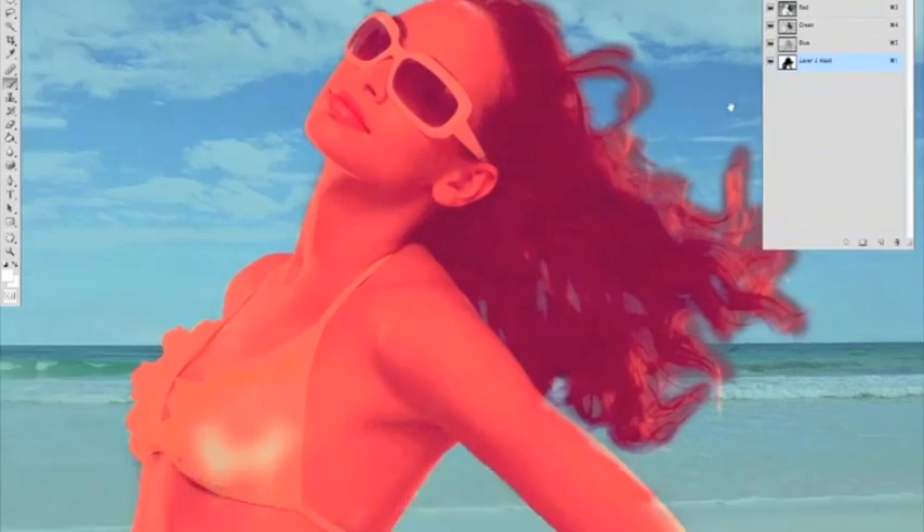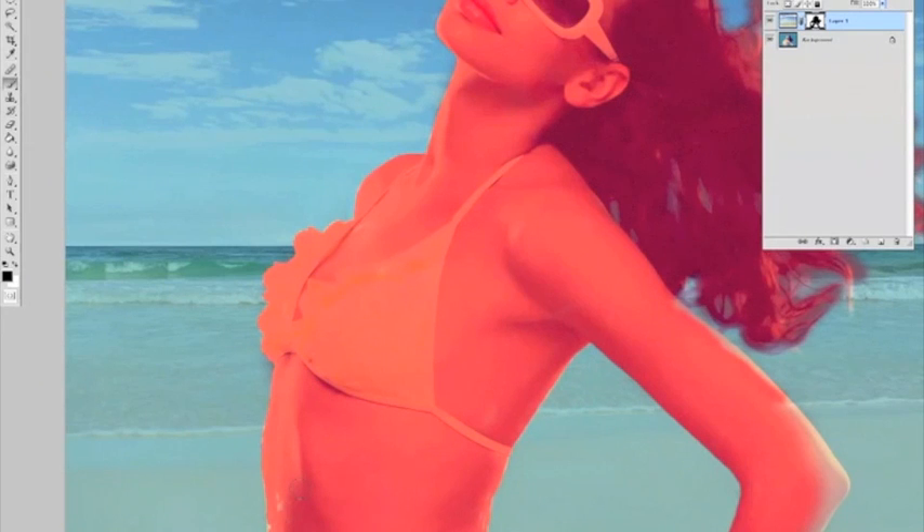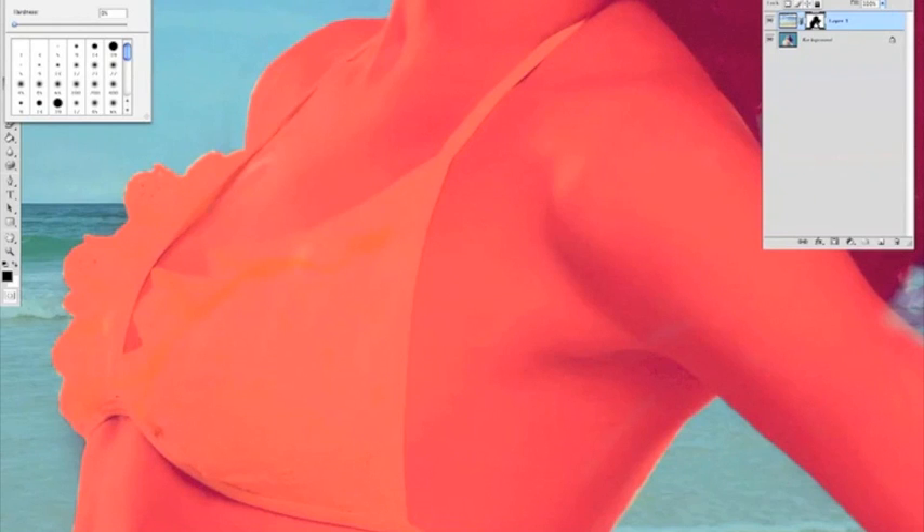Just showing you the actual mask here with the red channel, so you can see any bits that you've missed in the middle of the image. It works for edges as well, but you can do it all on this red mask. But I guarantee when you flick it back to normal view, your edges won't be right. You need to do it by eye — this is very good for just seeing big chunks that you've missed. You still do the edges by eye.